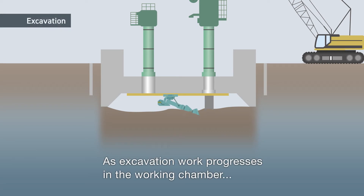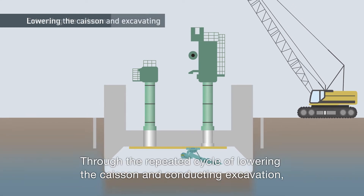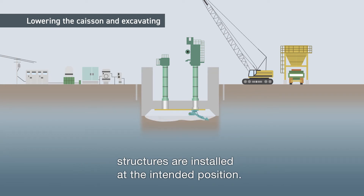As excavation work progresses in the working chamber, the caisson is extended upward above ground. Through the repeated cycle of lowering the caisson and conducting excavation, structures are installed at the intended position.